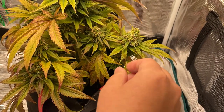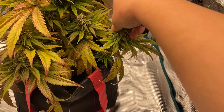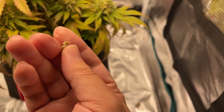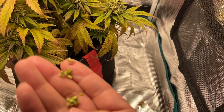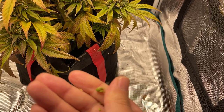The pollen sacks have started to open, so now is a good time to check to see how we did. And here you can see that the pollen sacks have pollen in them — this was a successful test for producing pollen to make feminized seeds with.